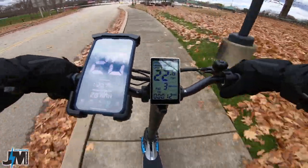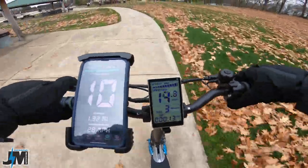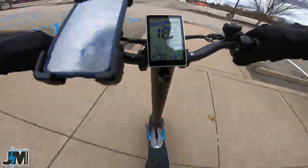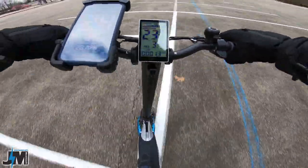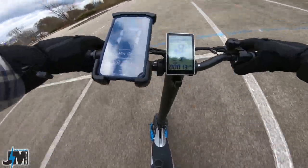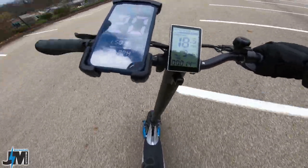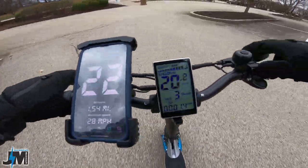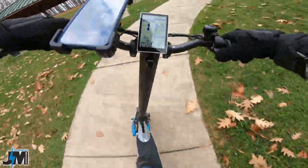Very nice and comfortable ride — can't say enough about the new tires here. This scooter still does not have regenerative braking. That's the only thing that I think would make this scooter top-notch — if it had some kind of regen braking so you didn't have to rely on those brake pads to stop this 66-pound scooter when you're going 28 miles an hour. Maybe that's something they can update in the future.